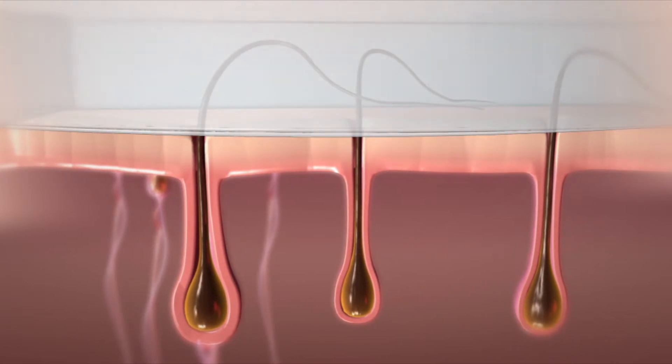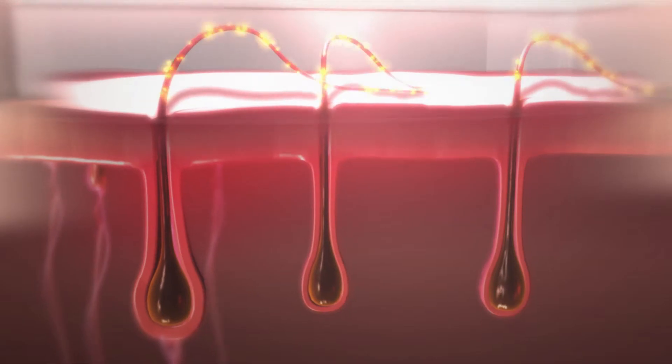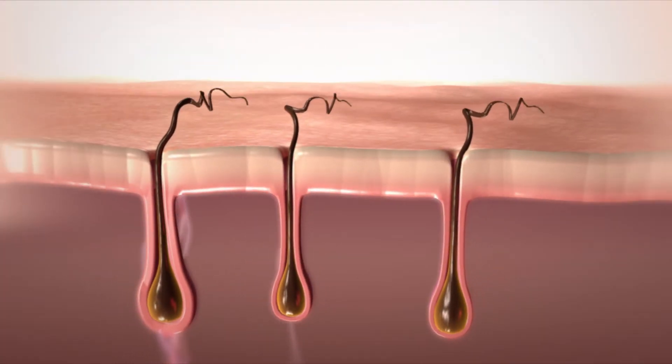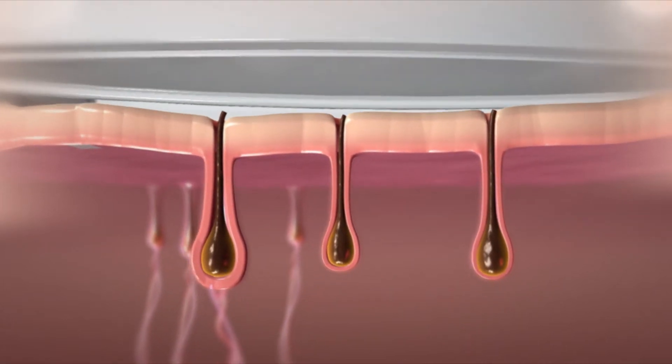For the best results, it's important to give HPL energy a clear path to the hair follicles located within the skin. Hair growing above the skin surface can block the light pulses from reaching their target. That's why you should shave before each flash-and-go treatment for maximum effectiveness.